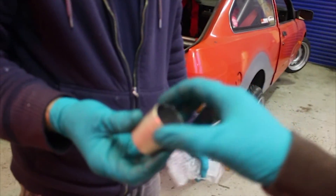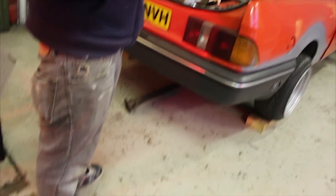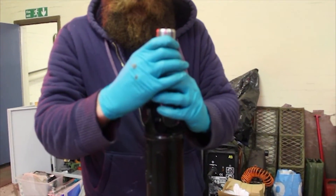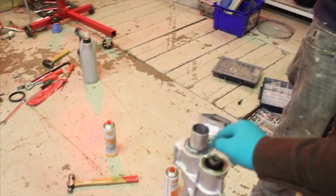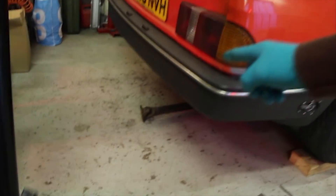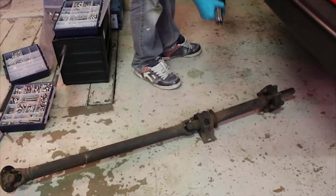We had a single piece prop made up and it was balanced twice, but we were having quite bad vibration at high speed, which I think has knackered the output bearing. So we're just going to slip in a new bearing or bush and a new seal, and then we're going to try a twin two-piece propshaft and see if that makes a difference.